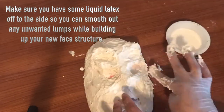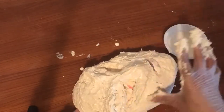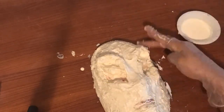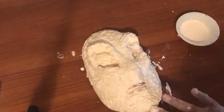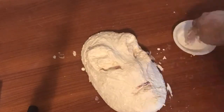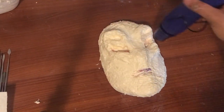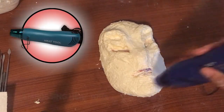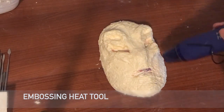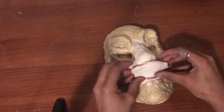Here I'm continuing building up my new face structure, getting those eye sockets where I want them, carving out a little bit of the cheekbone, and covering my nose because I don't want my actual nose to show. Next I'm going in with my model magic clay to build up my new minotaur nose.